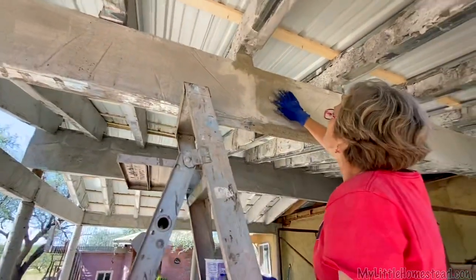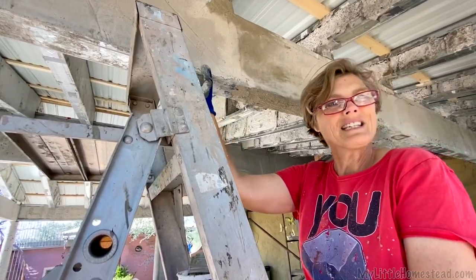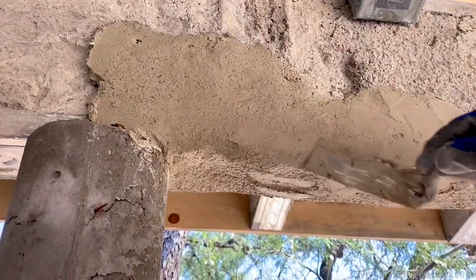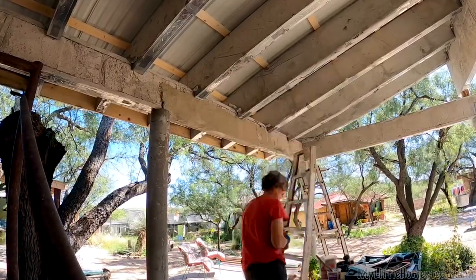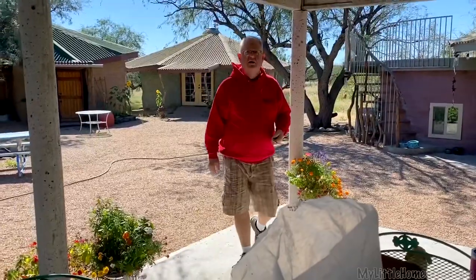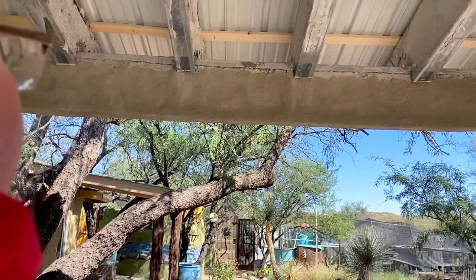We found some stucco patch that also has some polymer or plastic in it, so we can try to get it to stick to this metal. If this works as good as it looks like it is, it won't take long. Oh yeah, that's going to work perfectly — it blends perfectly into this. Love it.